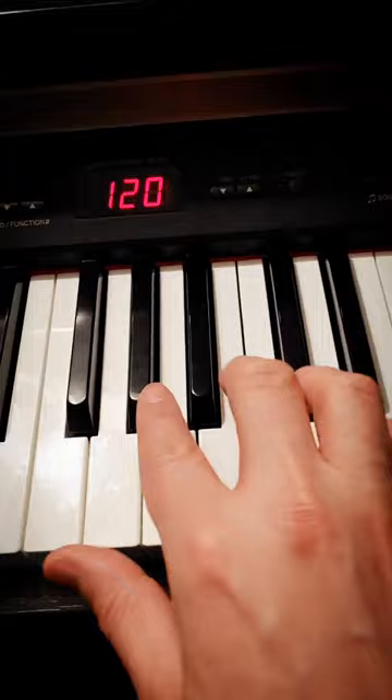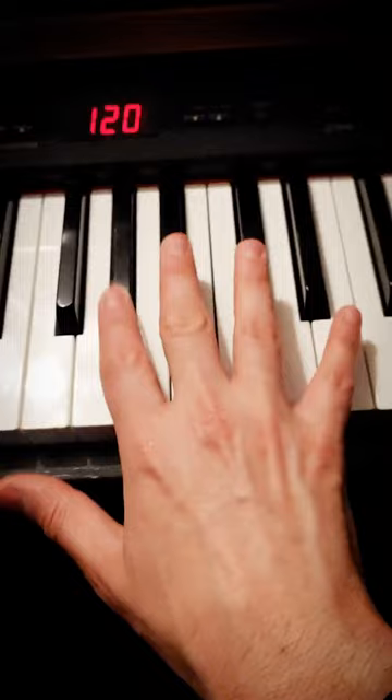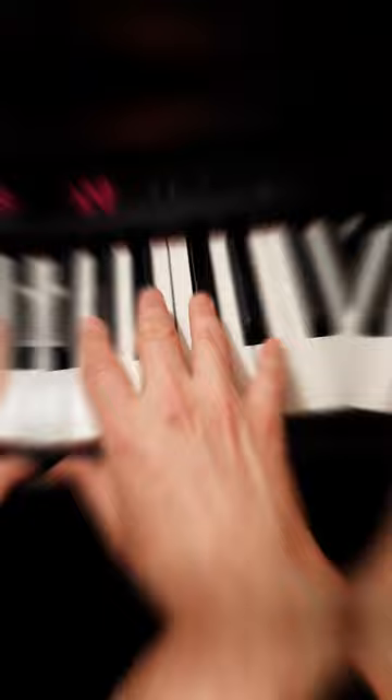It's just black, black, white. And then you're just going to go back and forth like this, and once you've got that under control, you're just going to add your other hand.